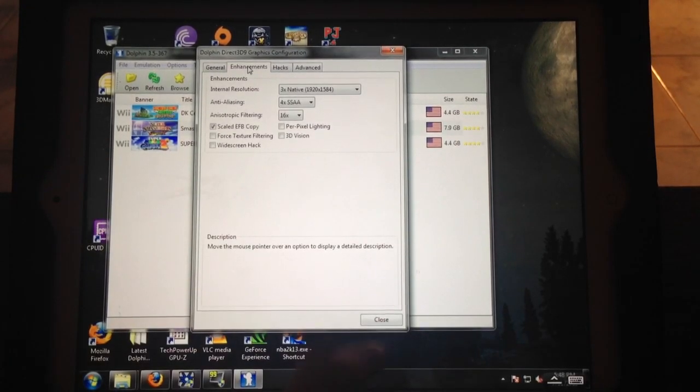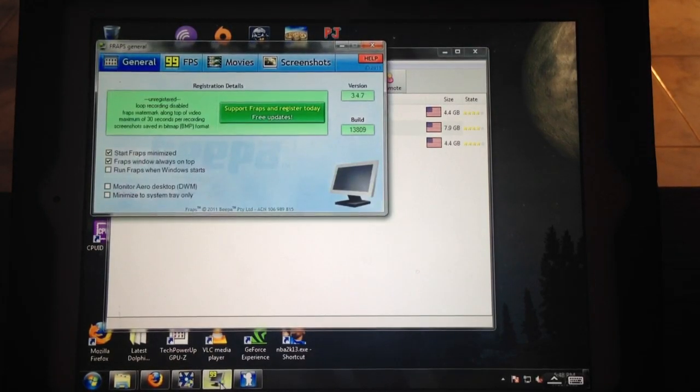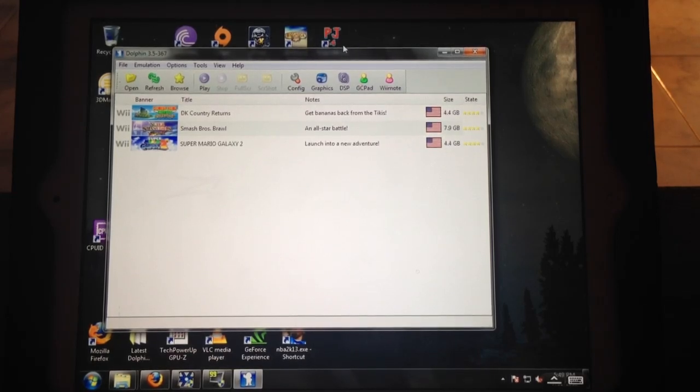I'm also using Fraps, just so I can show you guys the frames per second I'm getting. If you guys have an ATI graphics card and follow all these steps, even though it says the game will not run in full screen, for some reason it just does on the Dolphin Emulator. But if you try to run a PC game like Bioshock or Far Cry, it's not going to work in full screen — you'd have to go into the game settings and put it in windowed mode. If you have an NVIDIA card, you can just play the game as is.